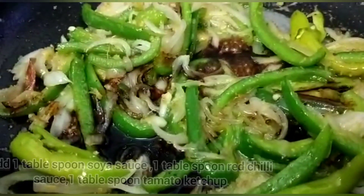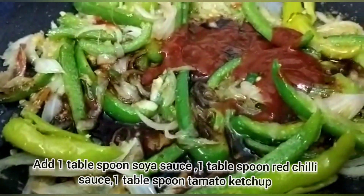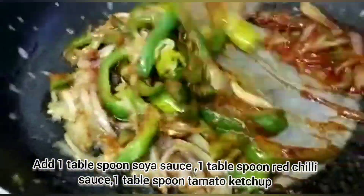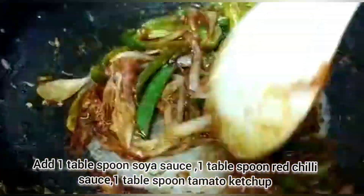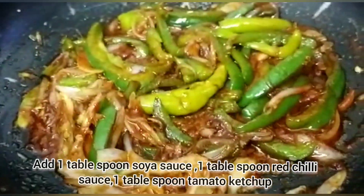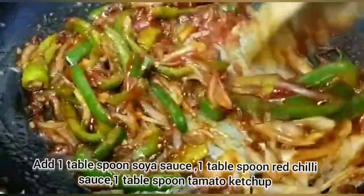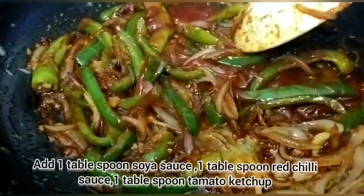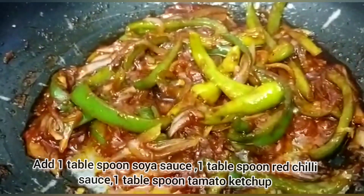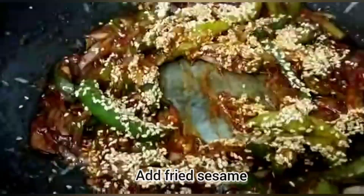Add 1 tablespoon of soy sauce and 1 tablespoon of red chili sauce. Stir and mix well.